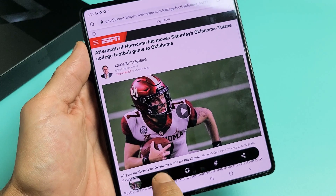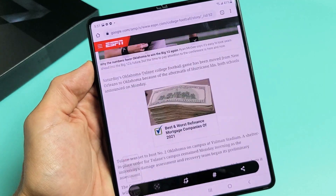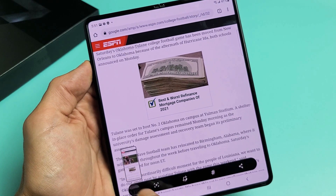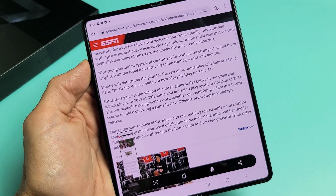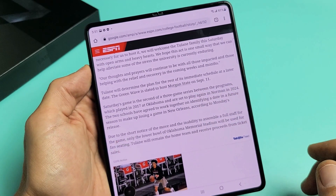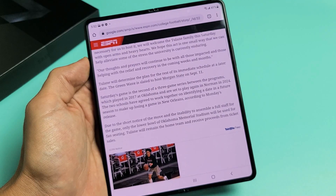Now you see this little thing down here. If you tap on that right there, it's going to start moving. If you want more, just tap again. So I think that's about half of the webpage there.